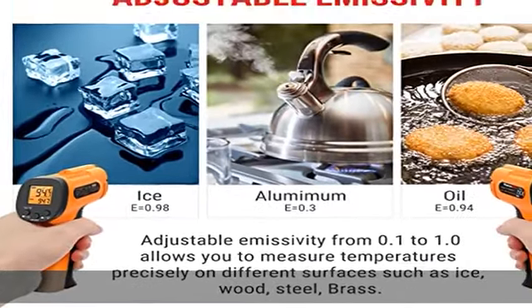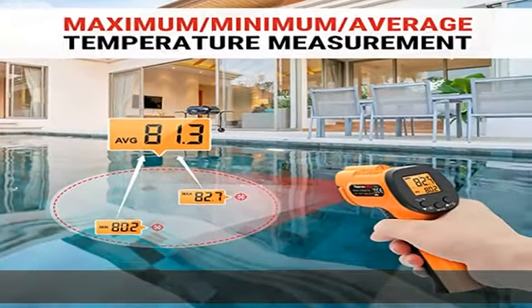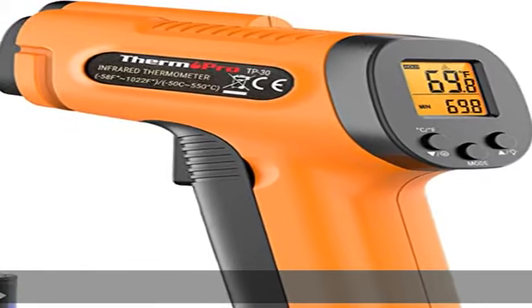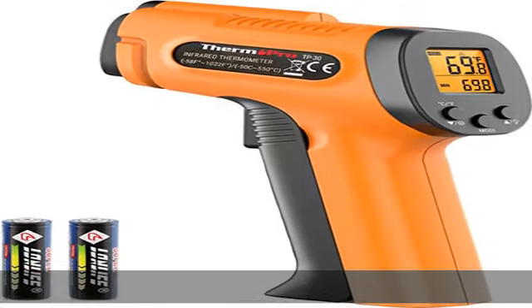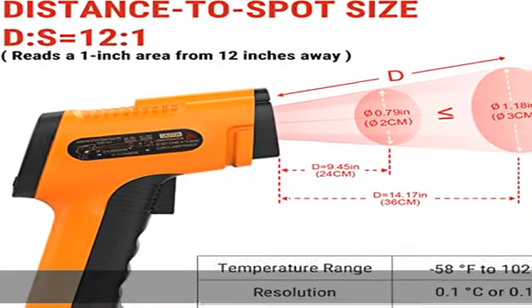This enables the heat detector to measure surface temperature from a safe distance, even above boiling point and below freezing point. This temperature gauge is perfect for food preparation, auto maintenance, home repairs, and more.